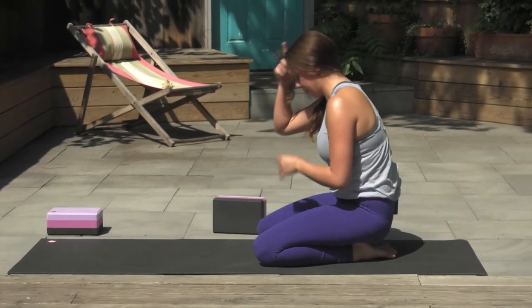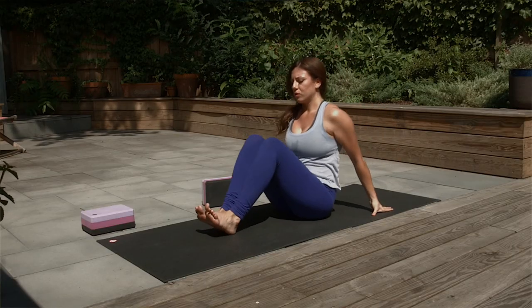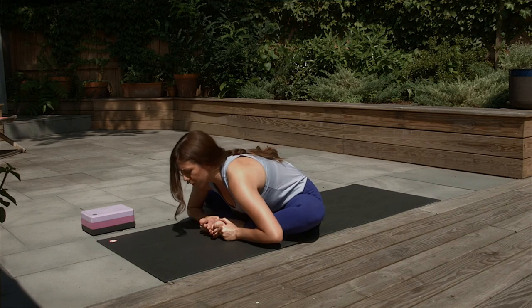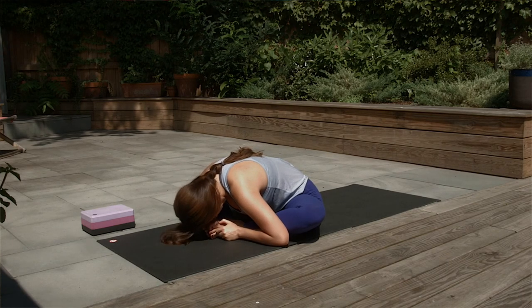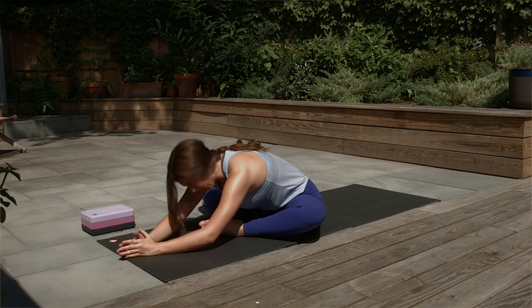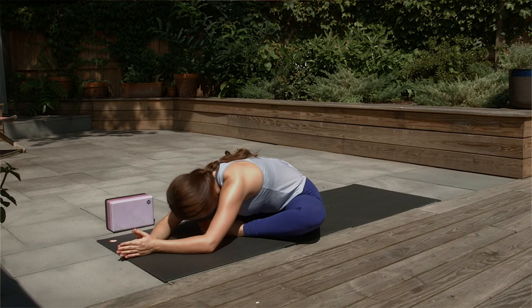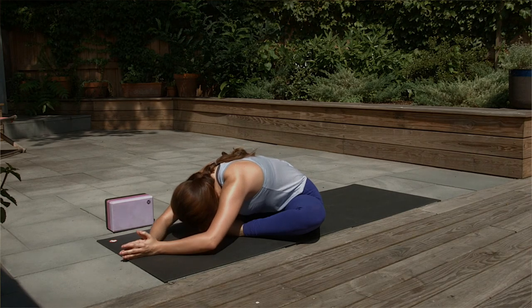Roll up to sit on your heels, then sit to one side and swing your legs around to the front. Scoot forward onto your mat and butterfly your legs — soles of the feet together, knees apart. Take hold of your feet, inhale and roll to the front of the pelvis, then exhale and fold over your legs — forehead towards your feet or towards the mat. Five breaths here. If you're far away from the ground, use a block under your forehead to relax the neck.